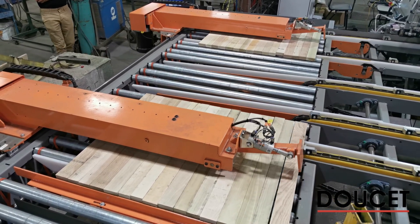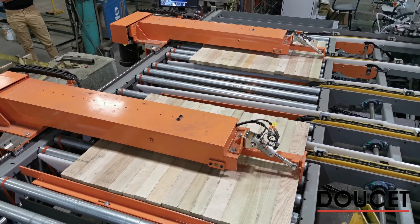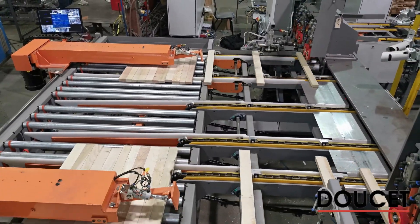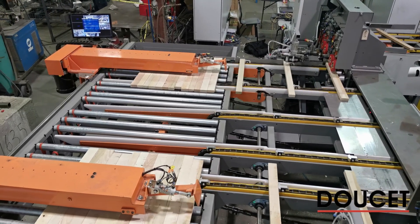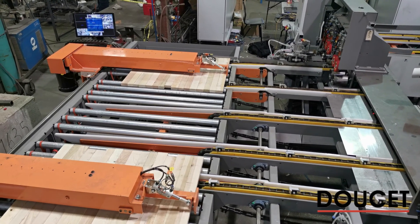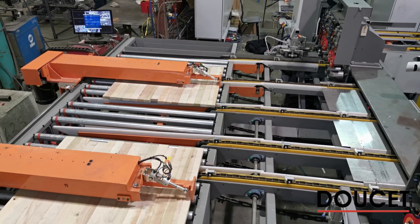The width detection sensors allow the capability to add parameters on the interface to load with dry joint for every individual panel. Customers can expect savings on glue consumption, as injection glue typically requires 20 to 30 percent less glue than roller-type application. It is also possible to activate a glue detection capability by using a UV additive mixed into the glue.